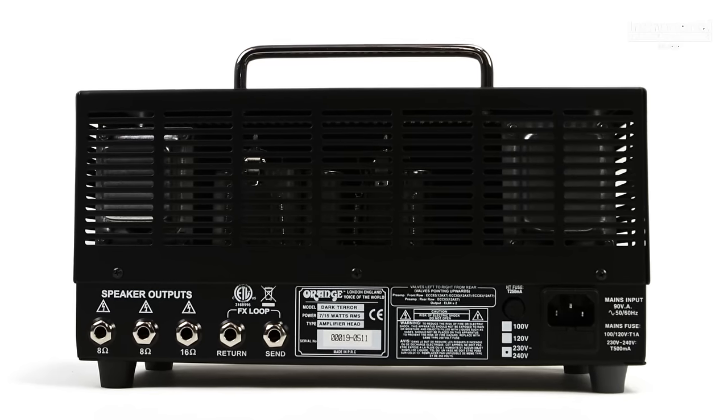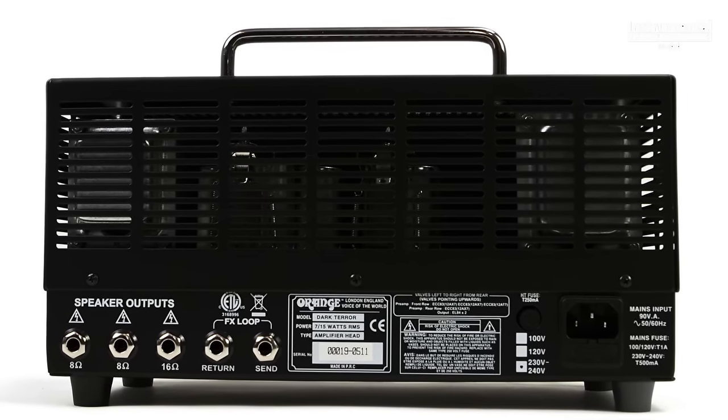On the rear of the amp, you'll find three speaker outputs and a tube powered effects loop. Being a guitar amp with only one knob to control EQ, it can be a bit harsh and somewhat lacking in the lows. To fix this, we put an MXR 10 band EQ in the effects loop.